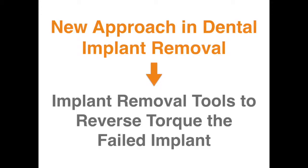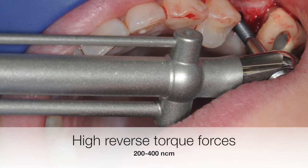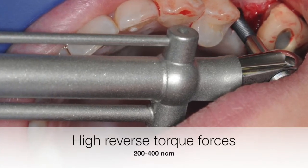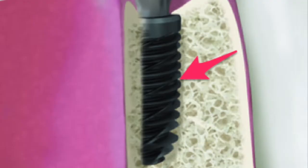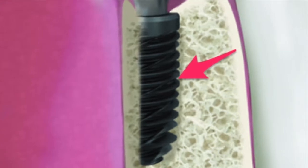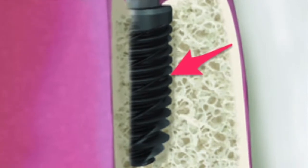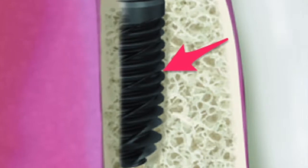A newer technique now allows a much less invasive and less traumatic approach to removing failed dental implants. Utilizing a unique implant removal kit, high reverse torque forces, generally in the range of 200 to a maximum of 400 Newton centimeters, is applied to the implant, which breaks the mechanical bond at the bone-implant interface and allows easy removal of the implant. Depending on the degree of integration, sometimes a much lower reverse torque may be needed.